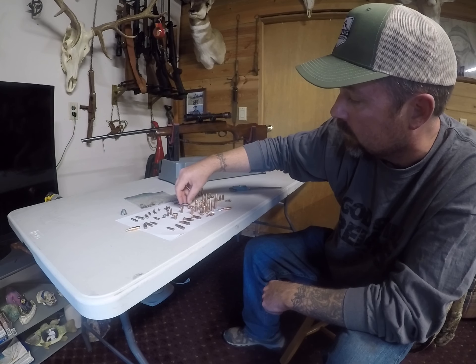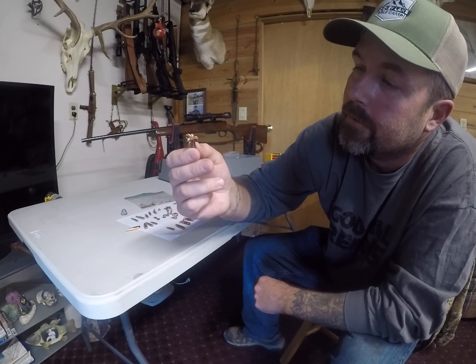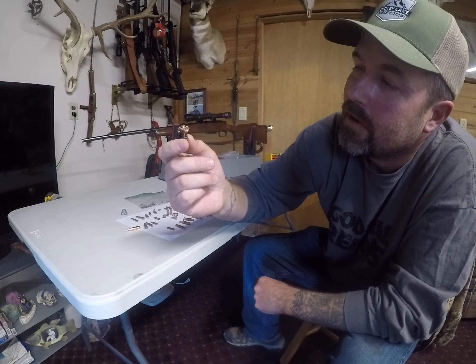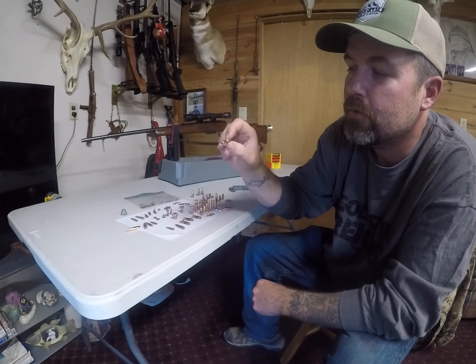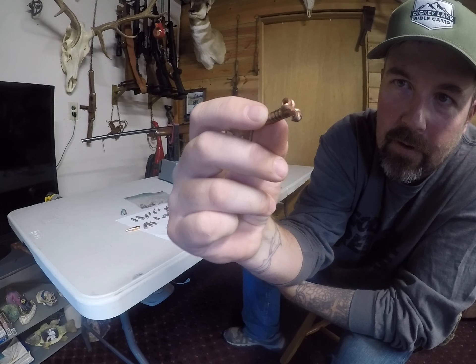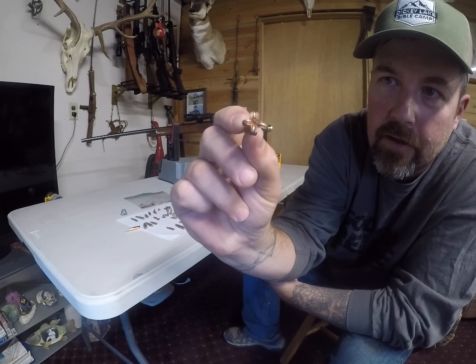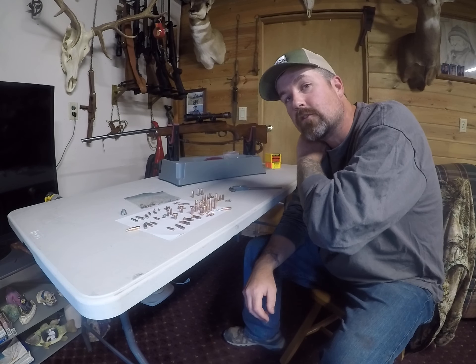Talking about bullets veering in gel and stability — here's a great example. That was the .264 bullet, I think that was the 124 grainer. You watch that video and you've got a beautiful wound cavity, then all of a sudden it veers in the gel. The resistance of those petals should explain it to you well enough. Bullet design, how they mushroom, how evenly they mushroom, totally dictates how straight line they go through the gelatin. And it honestly has very little to do with actual stability.